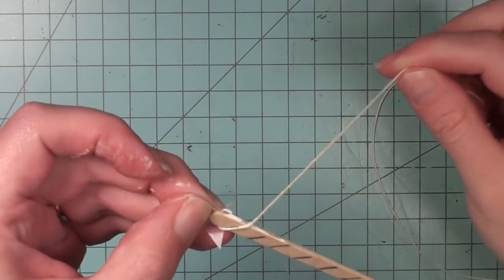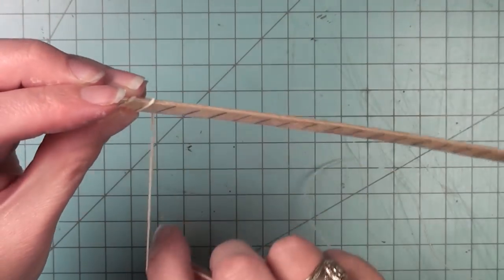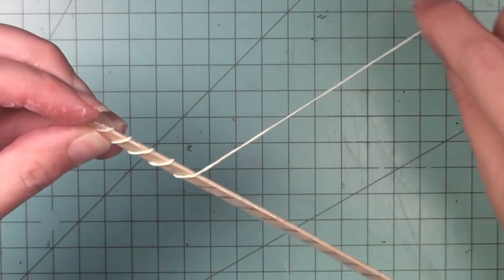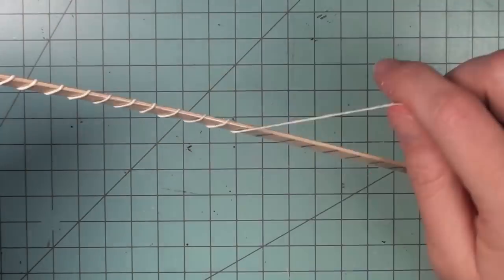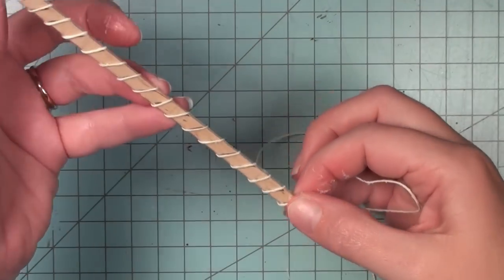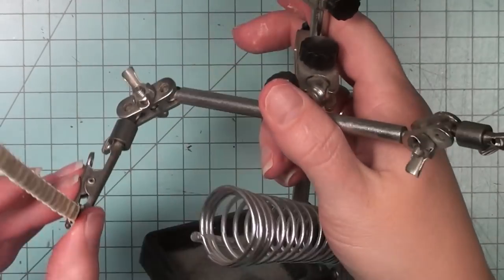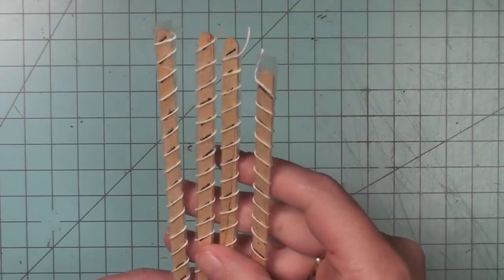Once that was done I could start winding it - this is where the markings help, so each individual chain link piece is even and will go together easily. This is quite a messy process, so if you're thinking about trying this out you may want to get gloves. Once you get to the end the string should be sticking to the stick so you don't really have to tie it off.